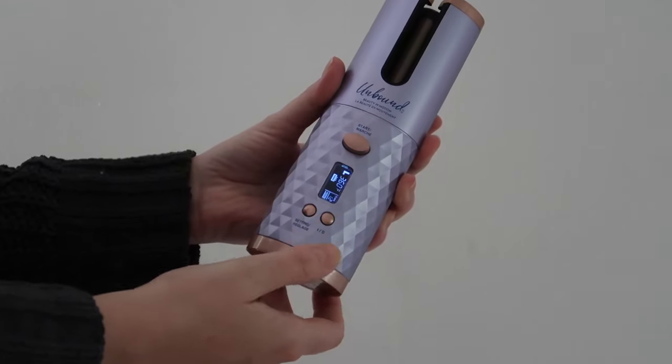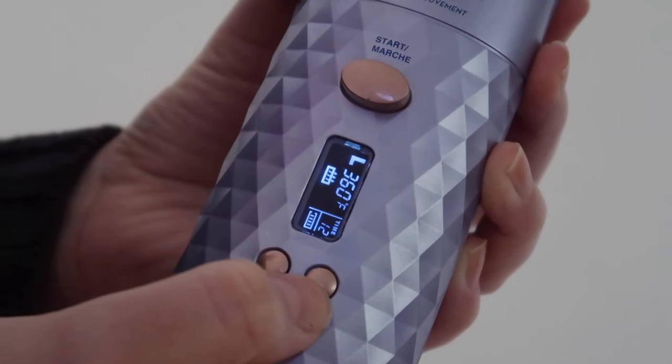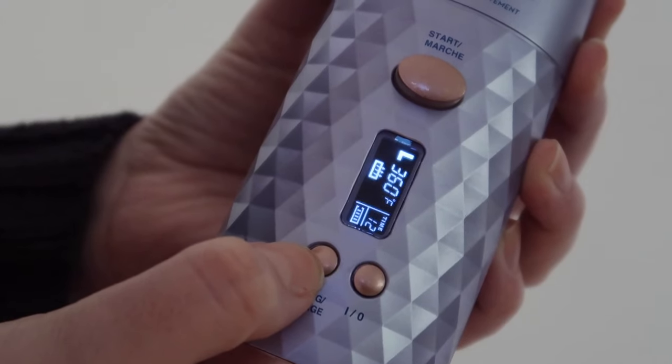To get started, we are just going to hit this button right here — that's the start button. So that's it on, and then I'm going to choose the setting. I'm choosing 360 for heat. I'm doing a mix of front and back curls, so let's try this thing.